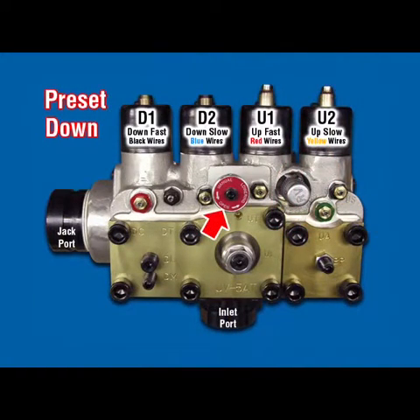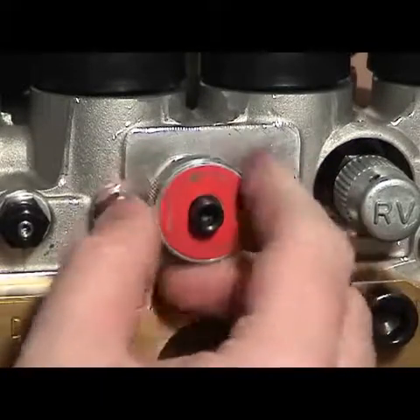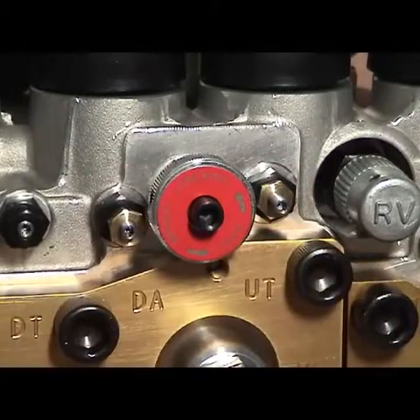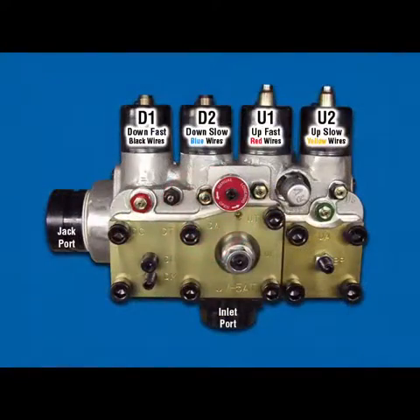ML Manual Lowering: Turn adjuster clockwise to stop. Turning this valve counter-clockwise opens the valve. Now we can proceed with the final adjustments.